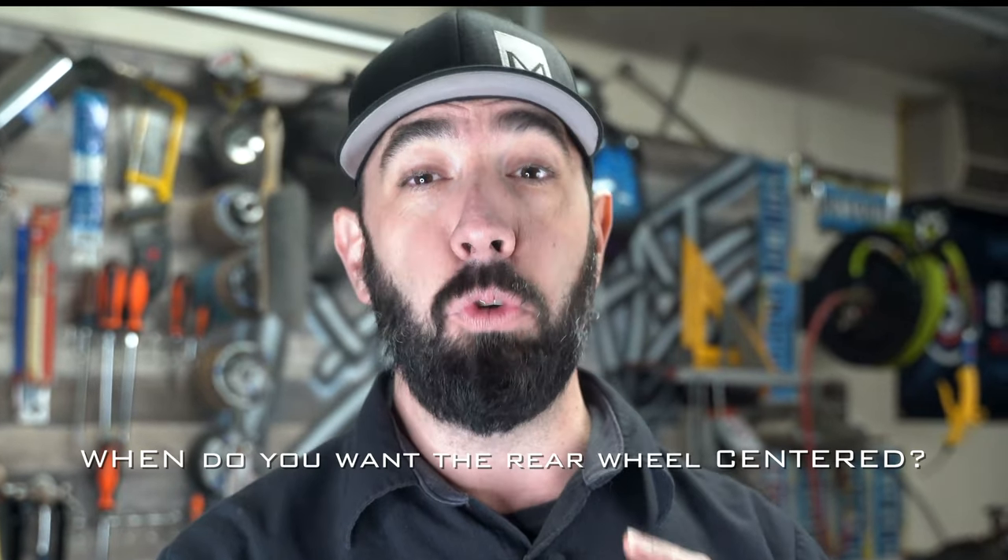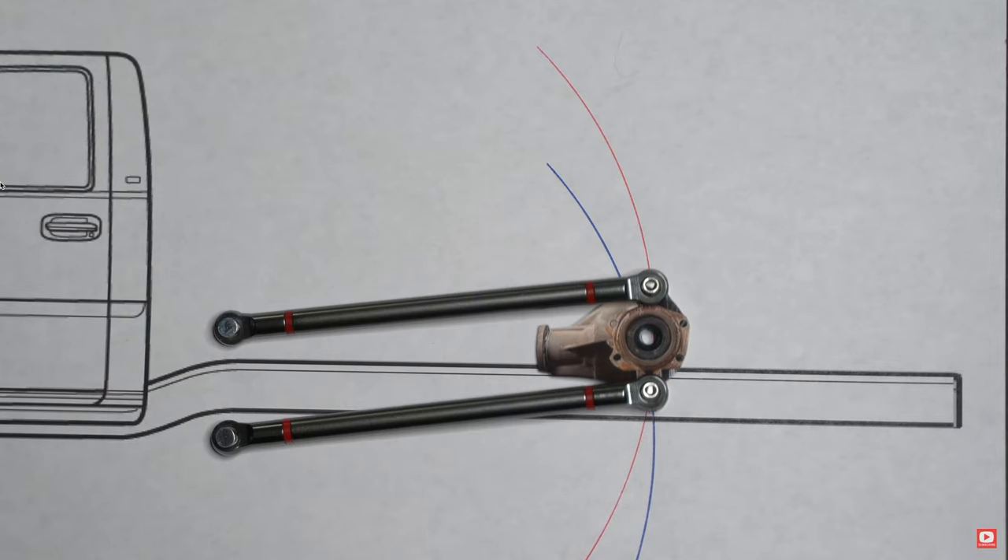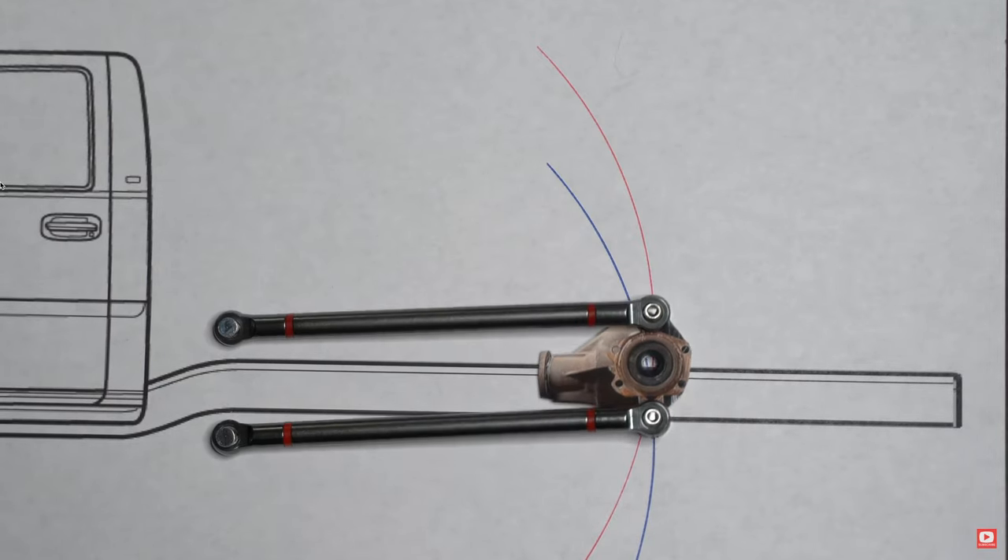Something you need to decide is when you want your rear wheel to be centered in the wheel opening. When attached to link bars, your axle will move on an arc. As the bars swing towards parallel with the ground, your axle will be pushed backwards, and as the bars swing away from parallel, the axle will pull forward — assuming you're not building a reverse four link. Is it more important to you that your back wheel is centered while driving down the street, or while laid out at a car show? This decision is nothing more than preference. The slight change in wheelbase isn't enough to affect vehicle handling. I personally want the rear wheels centered when parked, since the small amount of off-centeredness would be harder to notice when the vehicle is in motion.